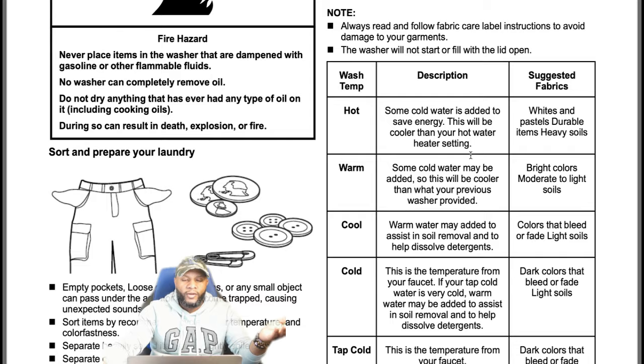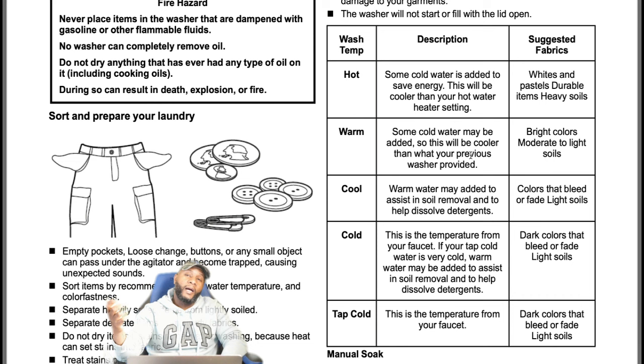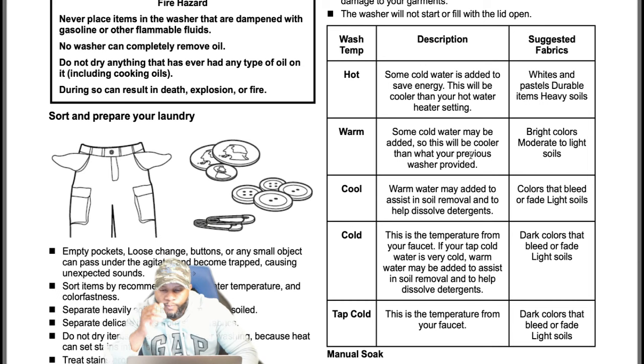Hot is not really hot on these machines — some cold water is added to save energy. The coldest you can get is tap cold. The hottest is hot, but it's not truly hot unless it says very hot or extreme hot. Hot used to mean hot, cold used to mean cold, but now there's a mixture. Your cold is not really cold, your cool is not really cool, your warm is steady warm — this is just the direction modern appliances are headed with energy savings.